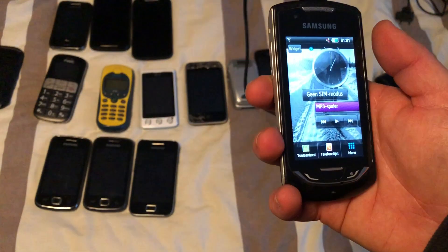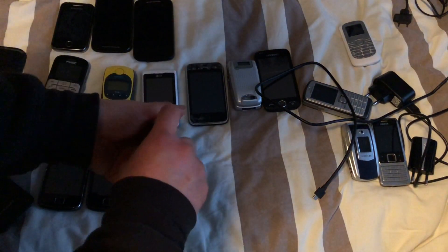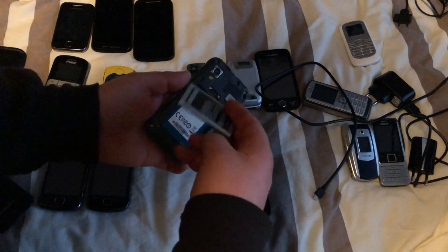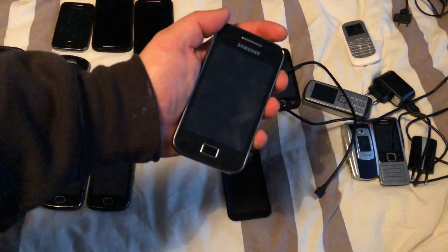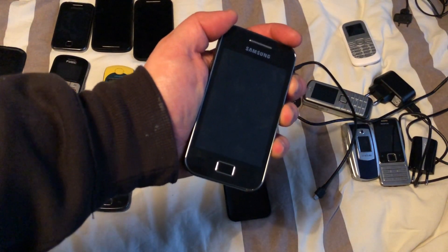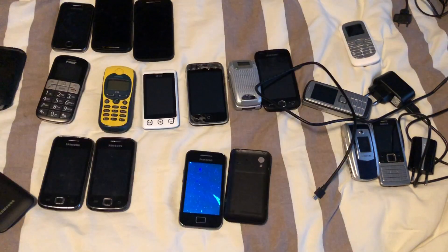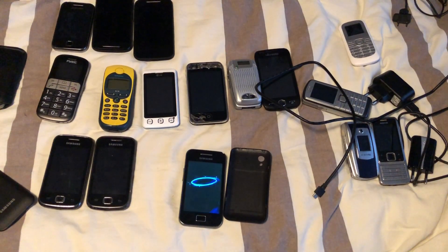The next one we have is the Galaxy Ace. I'm using the battery from my own Galaxy Ace and we're going to see if it boots — and it does. It doesn't run a custom ROM like mine; this one is original.